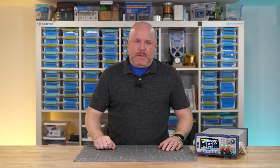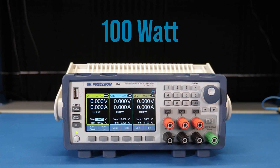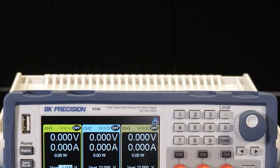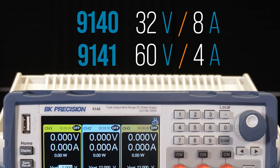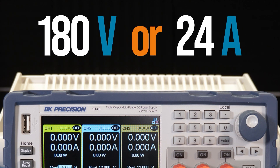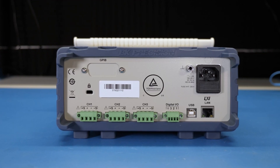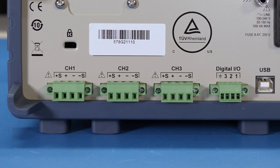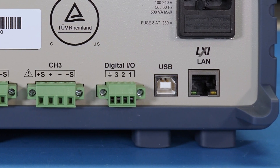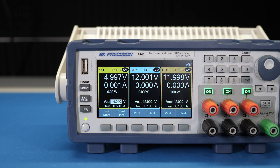First up, let's take a look at its basic specs. The BK Precision 9140 is a triple output supply with 100 watts that can be combined for a max output of 300 watts. The 9140 does up to 32 volt and 8 amps on each channel. The 9140 can do 60 volt but only 4 amps. These channels can be series or paralleled for up to 180 volt or 24 amps depending on the model. On the back are screw terminals with outputs and remote sensing inputs along with three digital I/O signals. For remote programming, all models come with a LAN and USB port. There is an additional model that adds GPIB. On the front is a bright and crisp LCD display that can display all the channels in a summary,